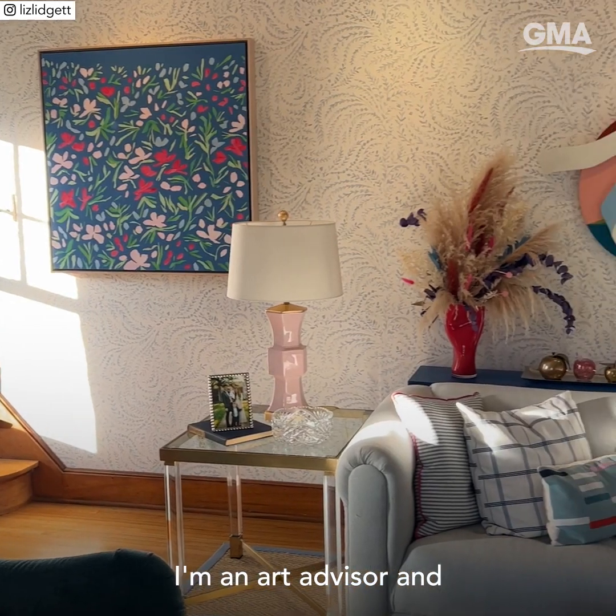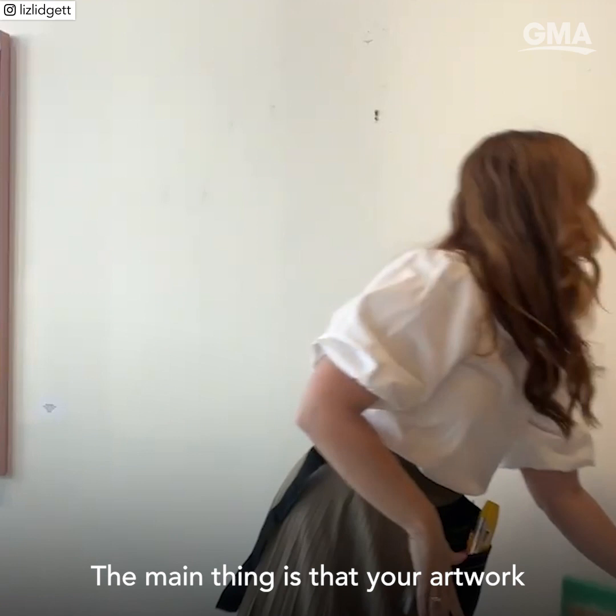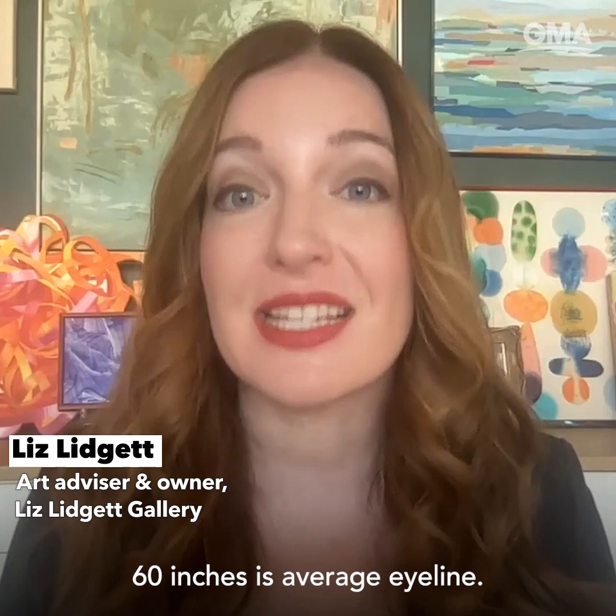I'm an art advisor and gallery owner, and I'm going to teach you how to hang art like a pro. The main thing is that the center of your artwork should be 60 inches from the floor. 60 inches is average eyeline.